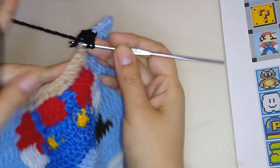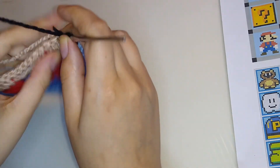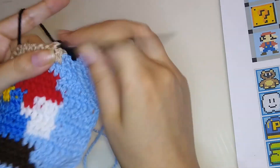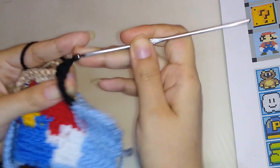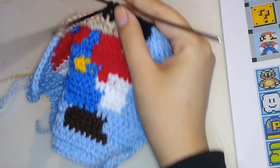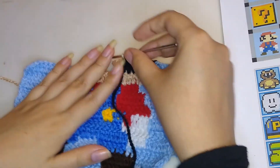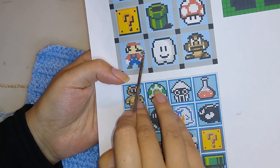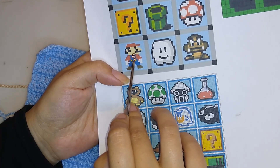We have four squares, so we have to make a double crochet. Insert your hook — if we have a different color in the previous round, it means we have a yarn here, so take it and hide. Continue to eight double crochet. Pass it into the front and take the next color. We've made this brown — the mustache — so we have here five squares of skin color.